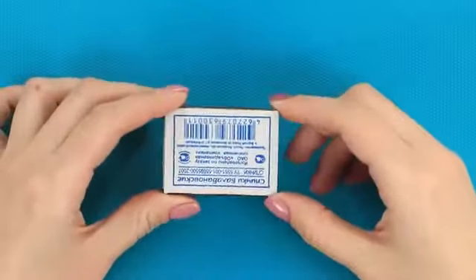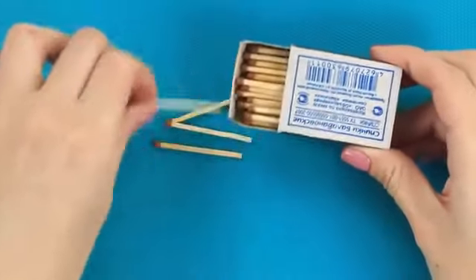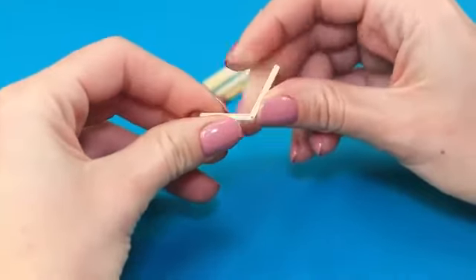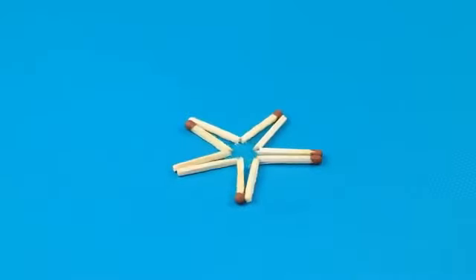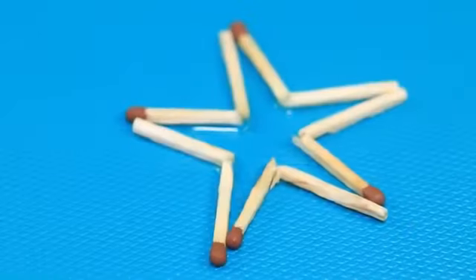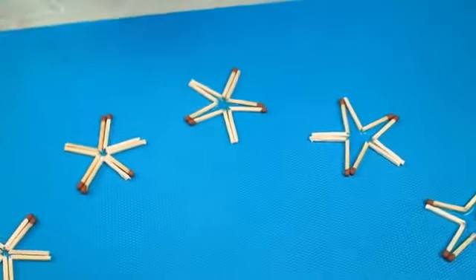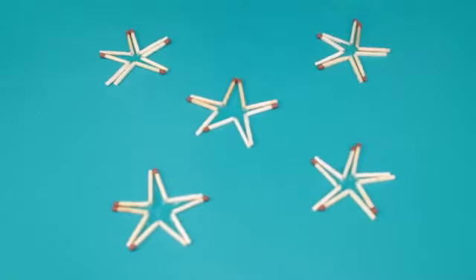If the previous trick didn't work, we've got a trick that works every time! Take five matches out of the box and crack each of them. Place them in the middle in a star formation and put a drop of water in the center. The star slowly opens up! The water droplets lift up the ends of the matches and they will slowly drift apart.